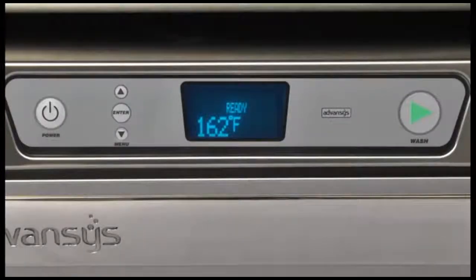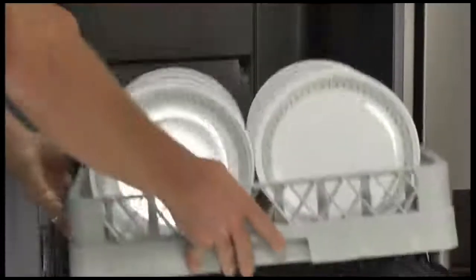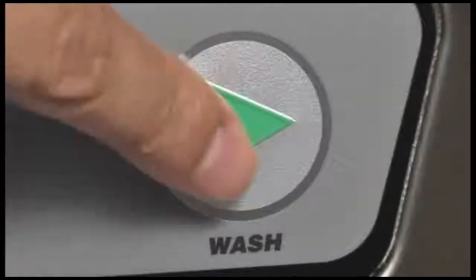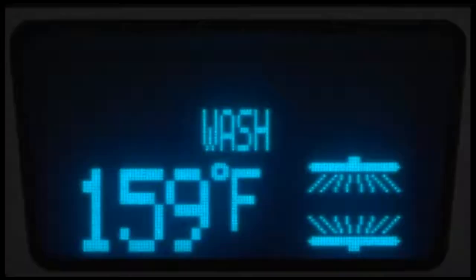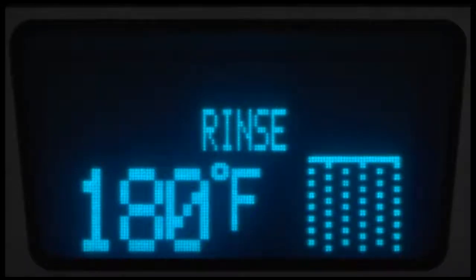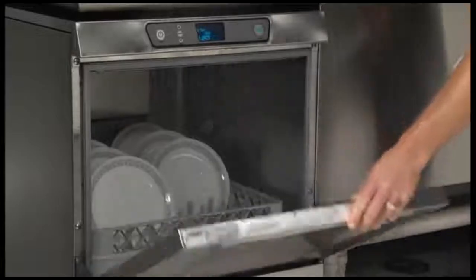Once 'ready' is lit and the machine is at the proper temperature, the operator can open the door and slide a rack of dishes into the dishwasher, then close the door. The operator presses wash. The machine initiates the wash and rinse cycle. Wash text and the wash icon will be displayed. The sump temperature will be displayed during the wash cycle.